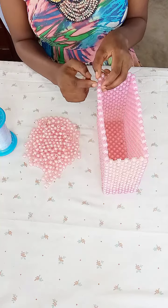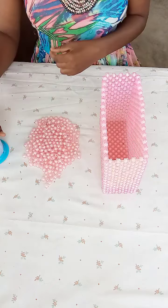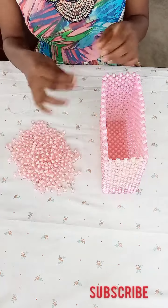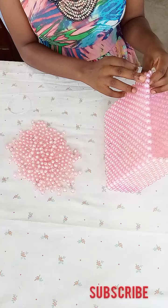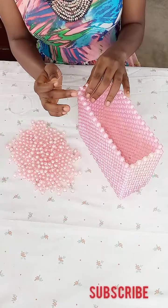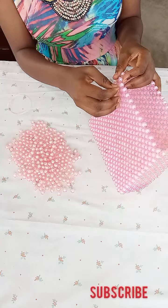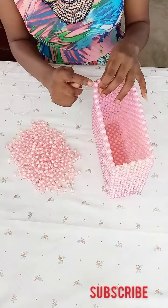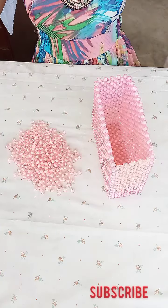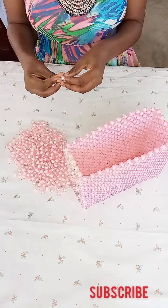I'm going to count up to the second bead and place my fishing line. Make sure to cut the fishing line to a length you can work with — I'm using 0.7 fishing line. I'll pass the fishing line through the second bead counting from the beginning. After passing the fishing line through, I'll pull it out to make it equal on both sides.